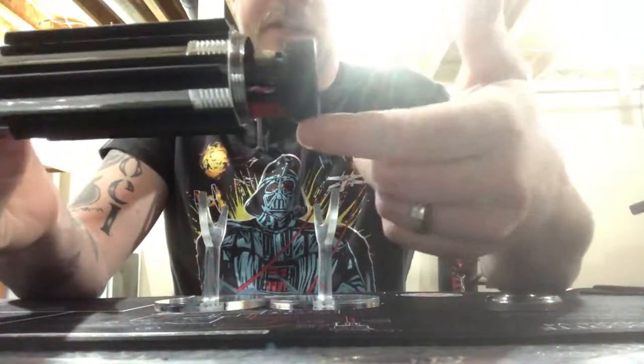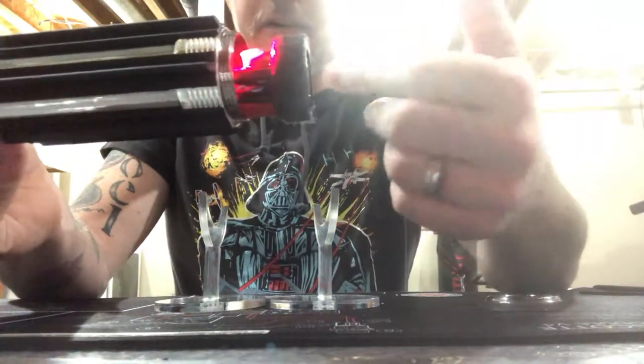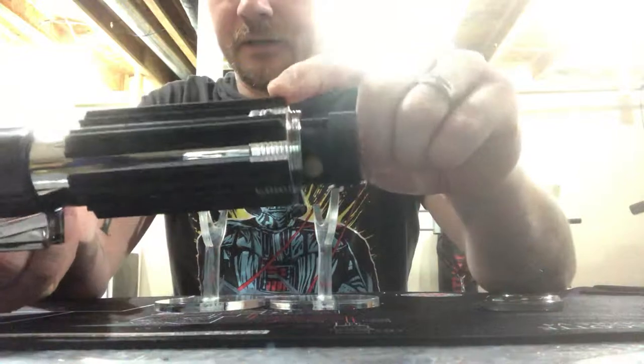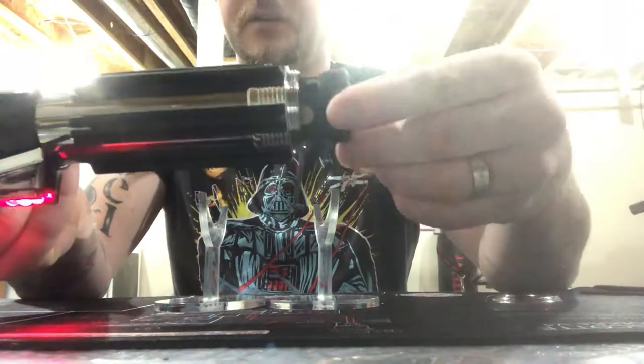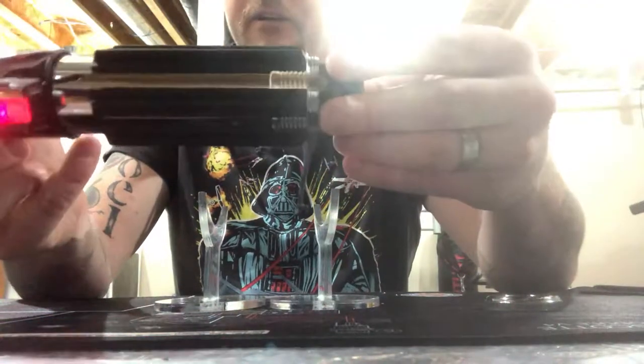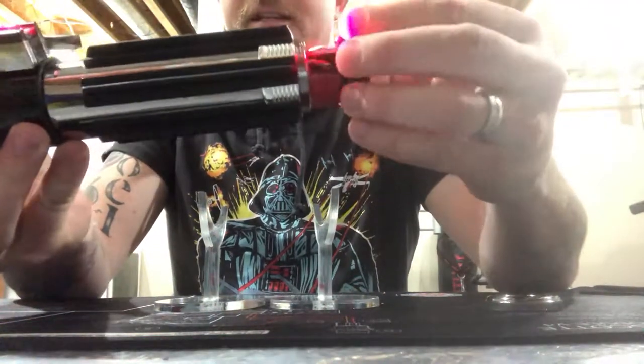I put some velcro around the speaker - it does help hold it in place - but there's also a set screw right there that you can use for when you're storing it longer term, or if you're going to swing it around I would use that set screw.